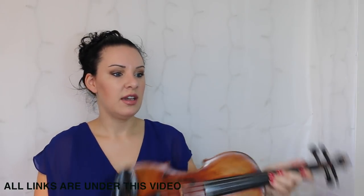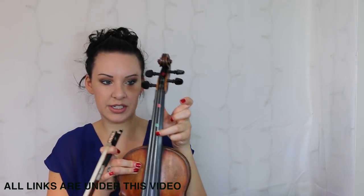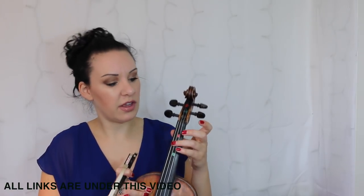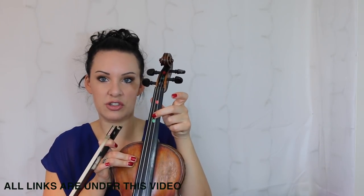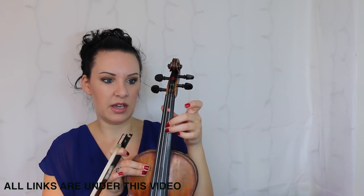Now we're on to bar 15. At the end of bar 15 you've got another D and that D sharp thing, which we've already done. In the next bar you've got an F sharp, but that's nothing unusual — it just means a finger in a stretched position right next to the third finger.